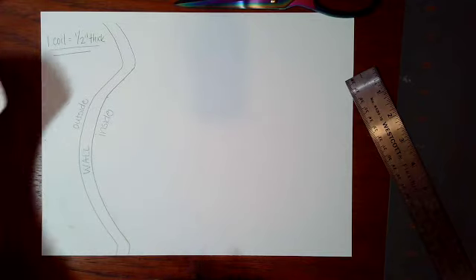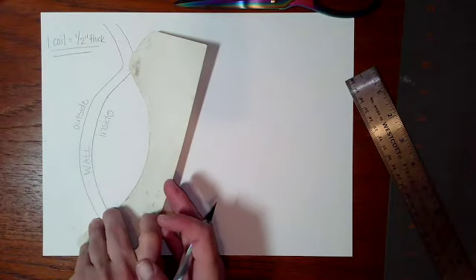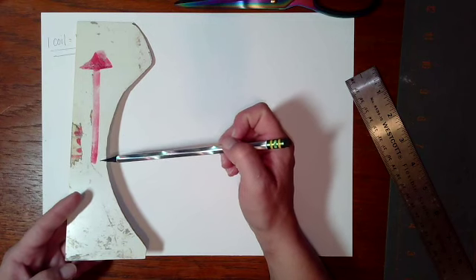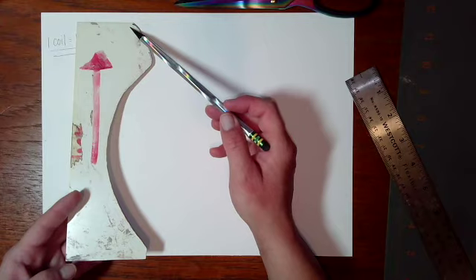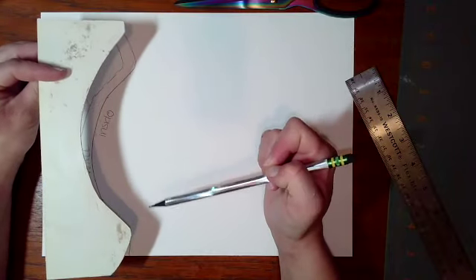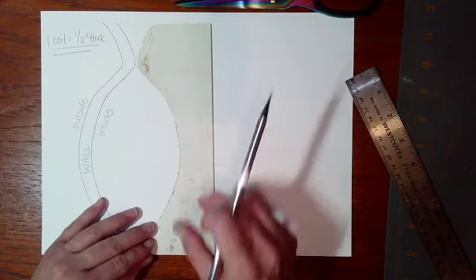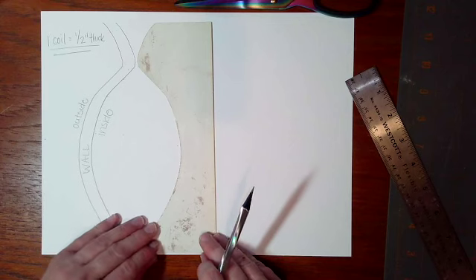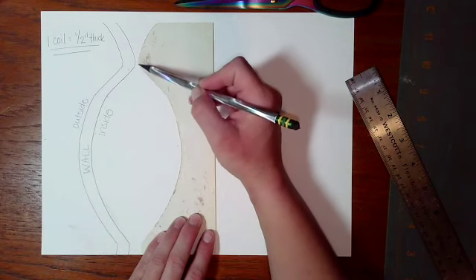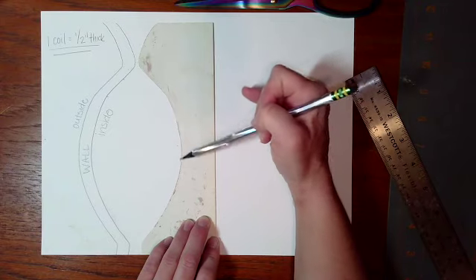Now I want to flip my template to determine how wide I want my vase to be. One thing to note: on your template there's going to be an arrow pointing in a direction — you always want that arrow to point upward, as it's pointing to the top of your vase. Make sure you don't have it upside down. If you were to do it the wrong way, the form of your vase isn't going to make as much sense. So I'm going to flip this over, lining it up at the bottom. The next line I draw is going to be the inside of the wall on the right side — this is going to be my opening.